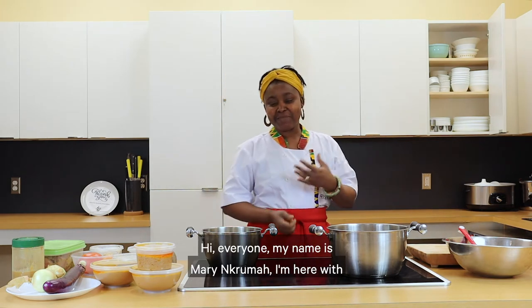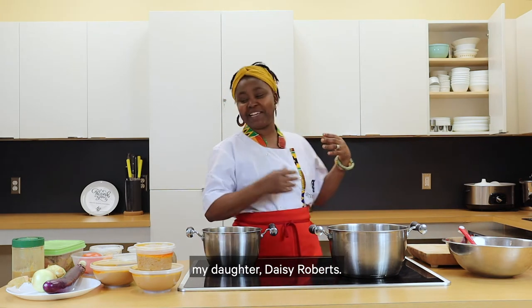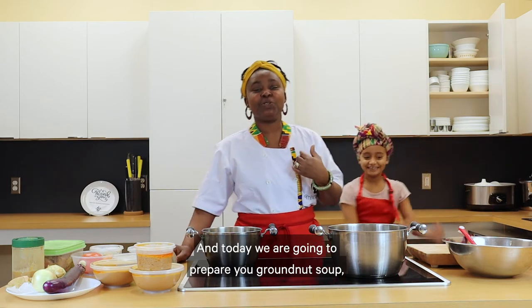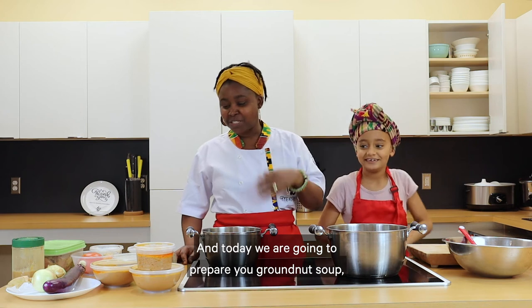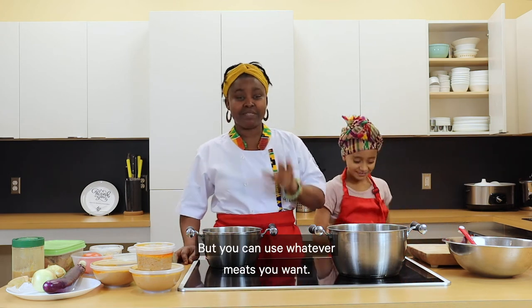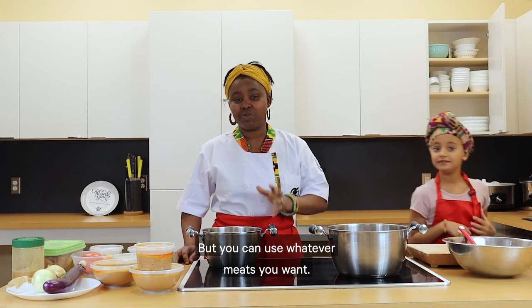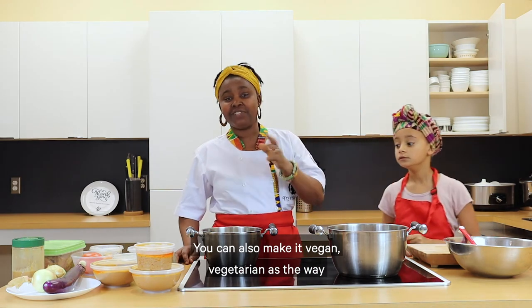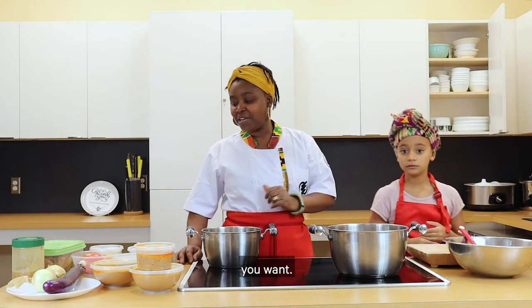Hi everyone, my name is Mary Nkrumah. I am here with my daughter Daisy Roberts and today we are going to prepare granite soup, which we are going to make with chicken, but you can use whatever meat you want. You can also make it vegan or vegetarian, the way you want.